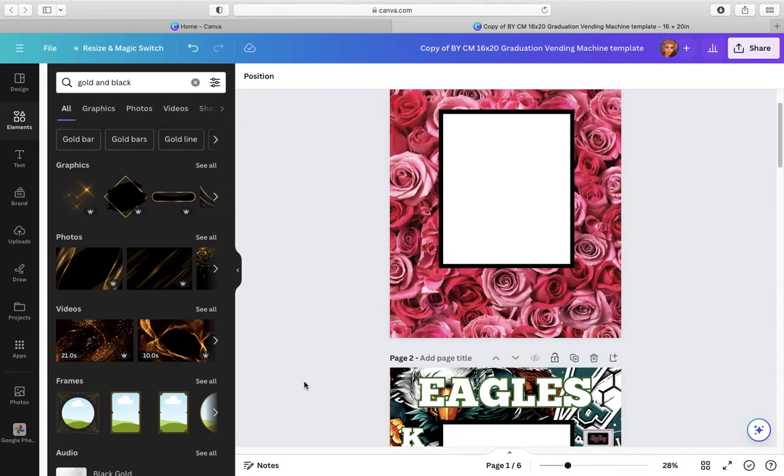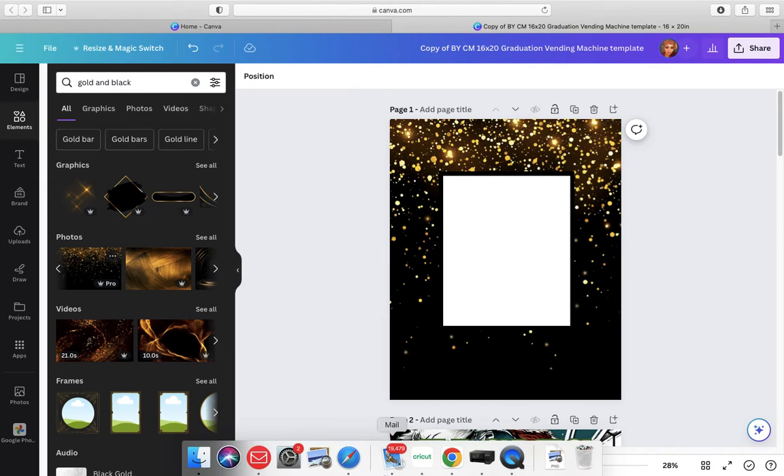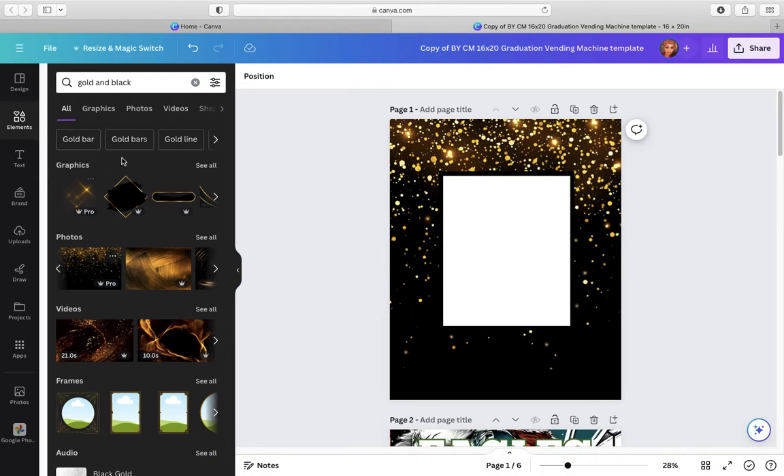So this is the one that I saved, this is the other one. I'm going to pick whatever is black and gold that I like — maybe this one. And then I'm going to drag it over to this. That's all you do. You upload it, drag it, or use the photos you already have.